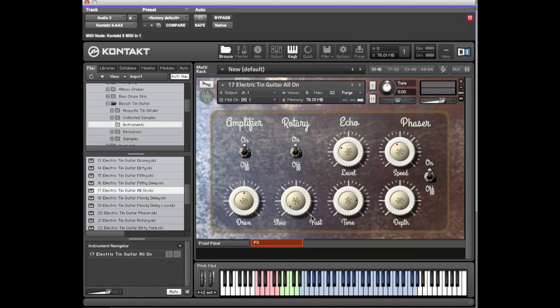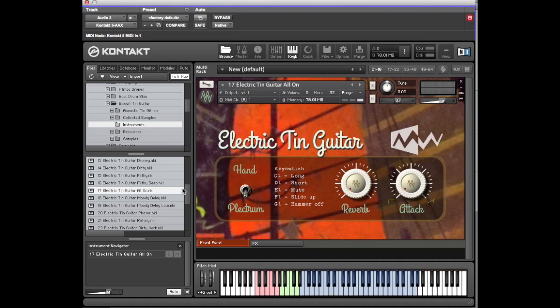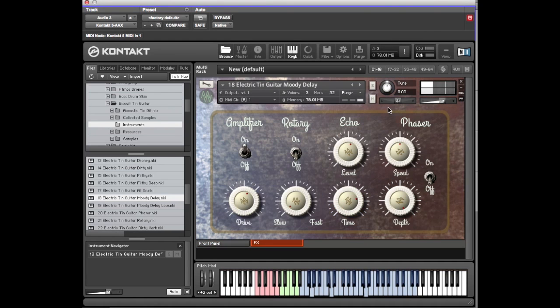Now if you open the effects — everything's on, but in settings that we think are useful. You can alter any of those however you want, just have fun with it. Let's hear Moody Delay — so that's the delay.